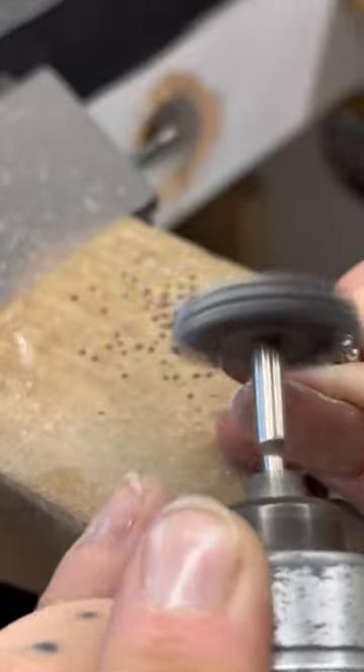The next step is to make the ring shank. This is a piece of half-round 12 gauge wire that I will turn into the ring shank. I wanted to make a split ring shank, so what I do is take that piece of wire and cut about a centimeter down the center of each end of that piece of wire.